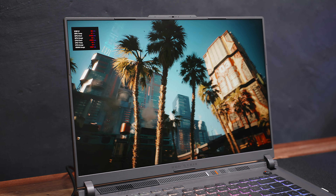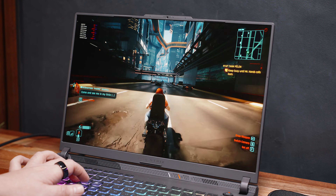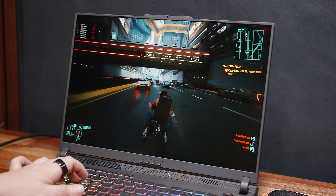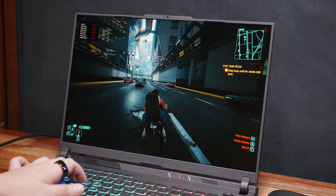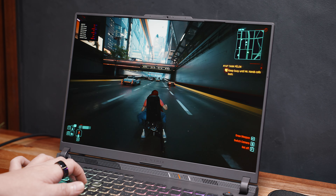In a more graphics-intensive game like Cyberpunk 2077, at ultra settings with DLSS quality and frame generation turned on, I was able to squeeze in at least around 60 FPS, which is nice to see considering we're playing at 1600P resolution.